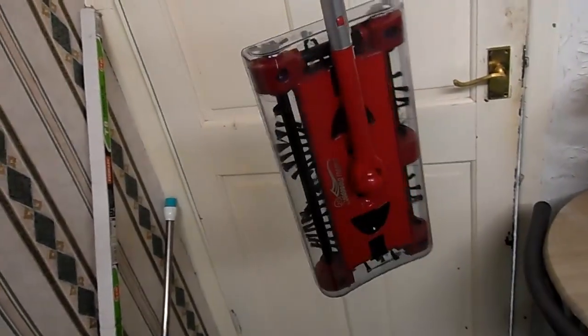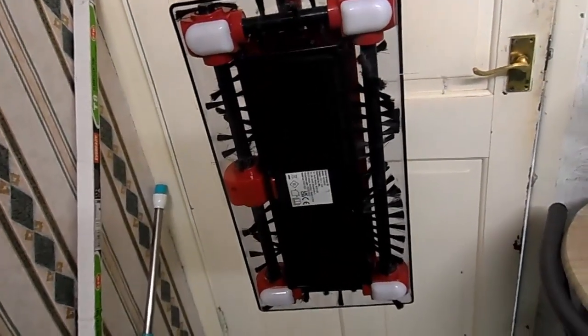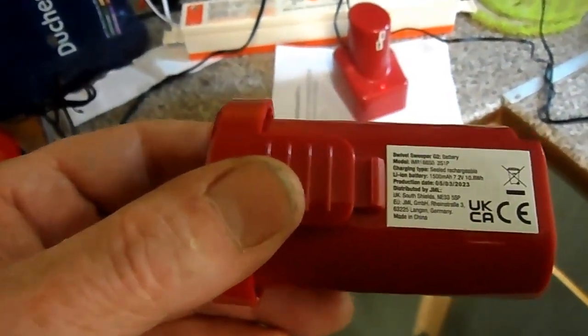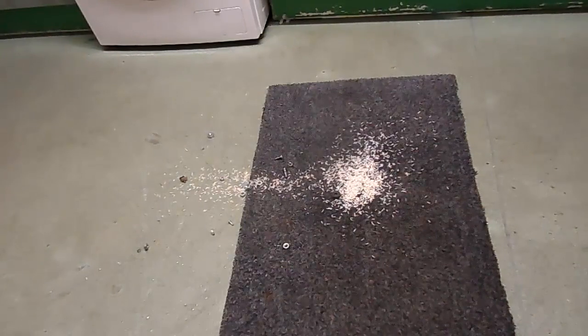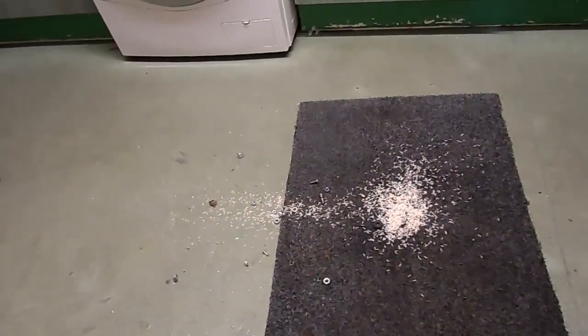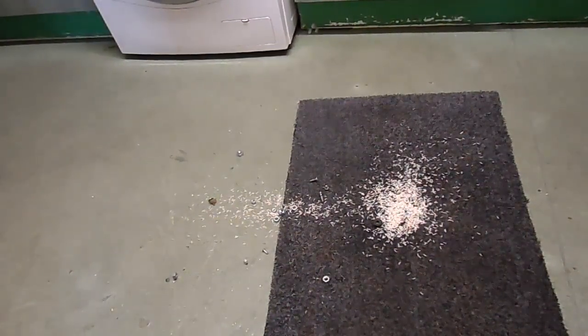Today I'm reviewing the JML Swivel Sweeper G2. It's a little sweeper that you operate with four brushes. There's the battery, and people online are saying don't overcharge them — but how can you overcharge them if the light goes green or red? I've set my tripod up so I can go to the machine and move it around. So there it all is, and there's the mess: rice, nuts, and bolts. I'll turn the machine on.